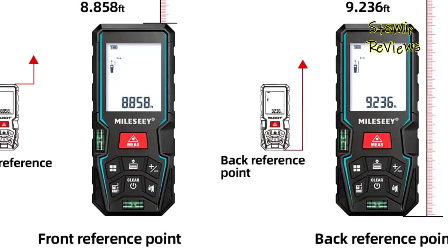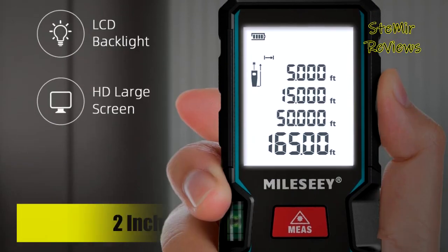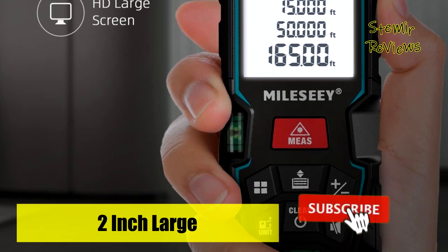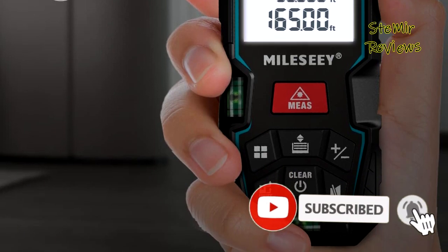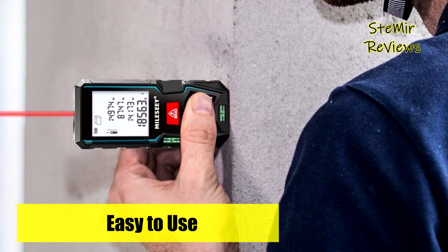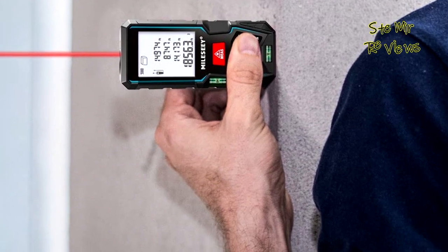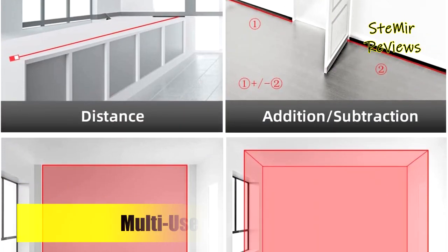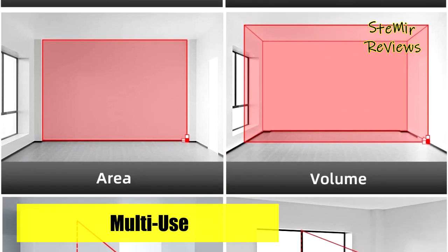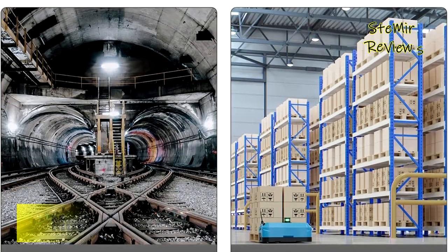This electric tape measure with a 2-inch backlight LCD screen provides better visibility in dark areas. The display can be read easily both indoor and outdoor, even under strong sunlight. Mute function allows you to turn on or off the measure beep, suitable for use in library, classroom, and other quiet places. Mielezy digital laser measurement tools can measure distance, area, volume, continuous measurement, and Pythagorean. Addition and subtraction mode helps you get calculation results more effectively, and the continuous measurement mode records the maximum and minimum values.